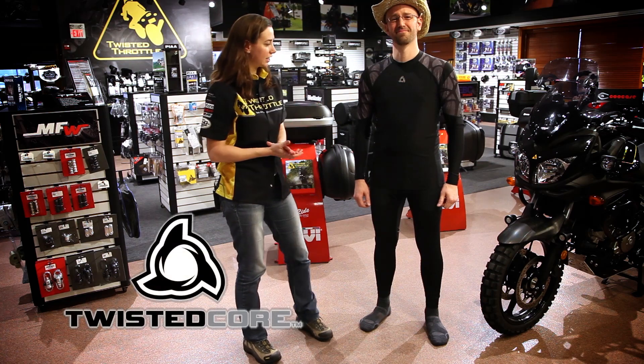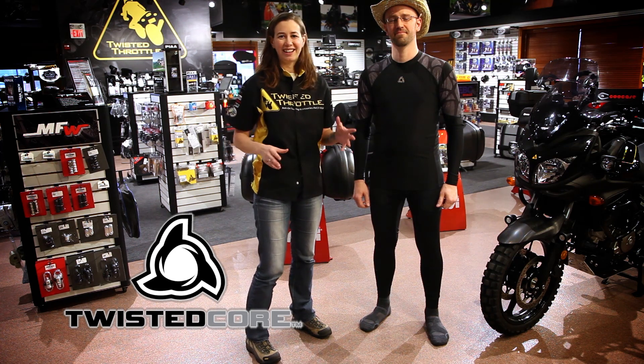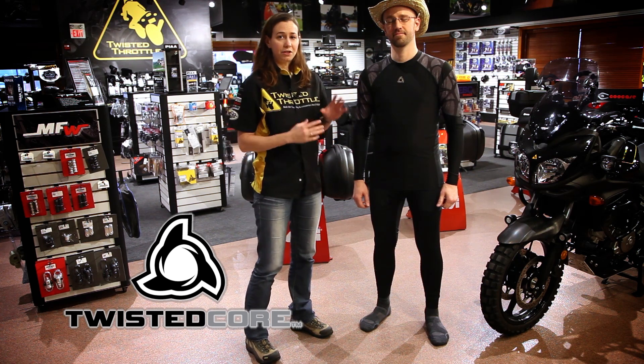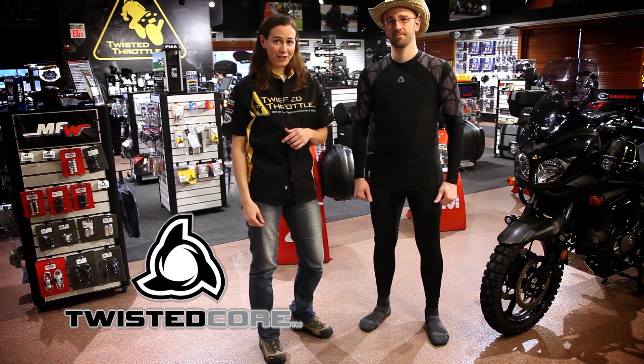What we're looking at today is the Twisted Core base layer system. Now the cool thing about this base layer system — it's not like your average everyday Under Armour, something that you pick up at the sporting goods store. This was actually designed specifically for motorcyclists. In fact, the guy that owns this company also runs the Northeast Sport Bike Association.